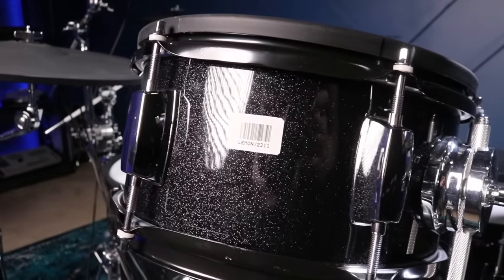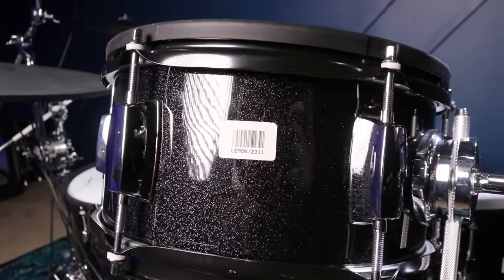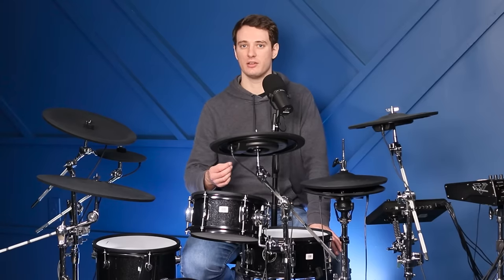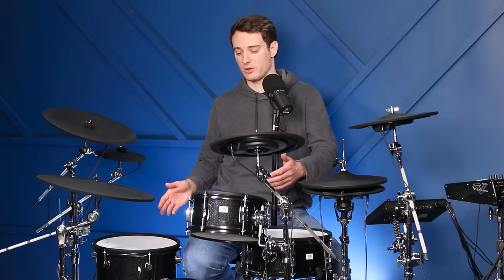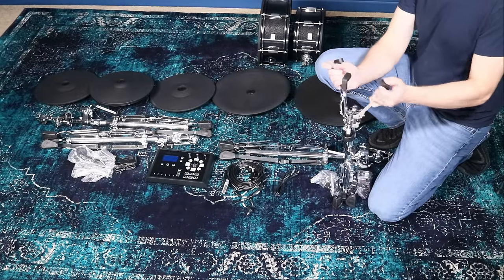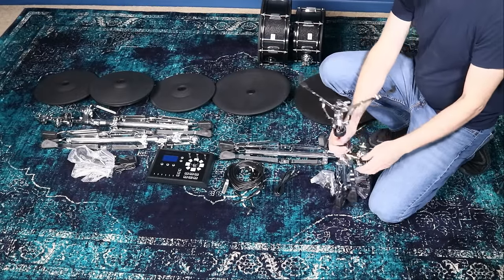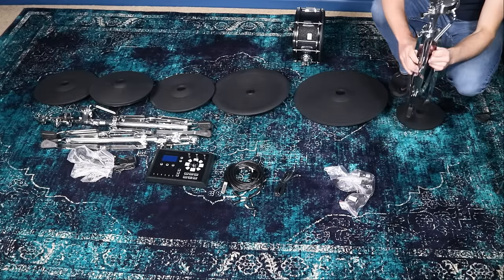Something you'll notice during the unboxing is that all the drums come with barcodes pre-applied, and they're kind of difficult to get off — you'll probably need something like Goof Off to remove them completely. For hardware, this particular set came with a snare drum stand and three cymbal stands that have tom mounts. The standard setup also comes with a hi-hat stand and a kick drum pedal included in the box.